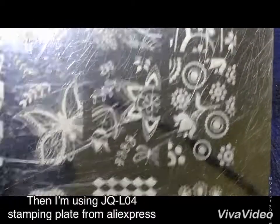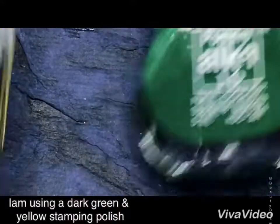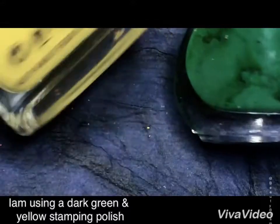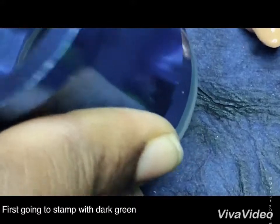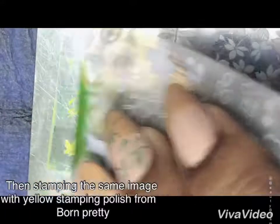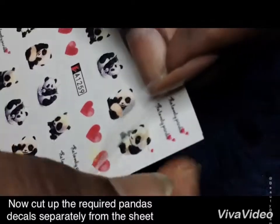It's basically a floral pattern plate with leaves and plus-shaped designs. I'm going to use this image with dark green and yellow nail polishes to stamp. First I'm stamping with the green polish, and then I'm stamping with the yellow polish from Born Pretty — and that's how it looks.